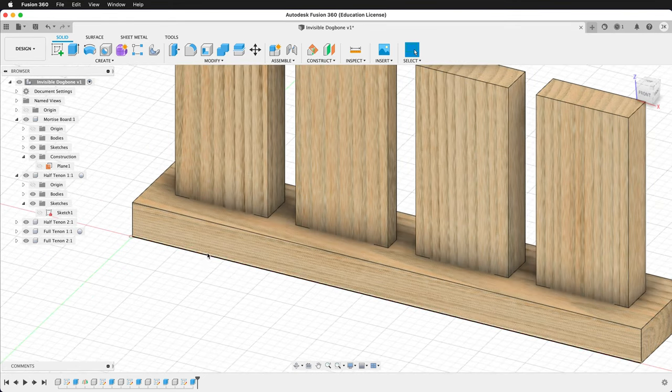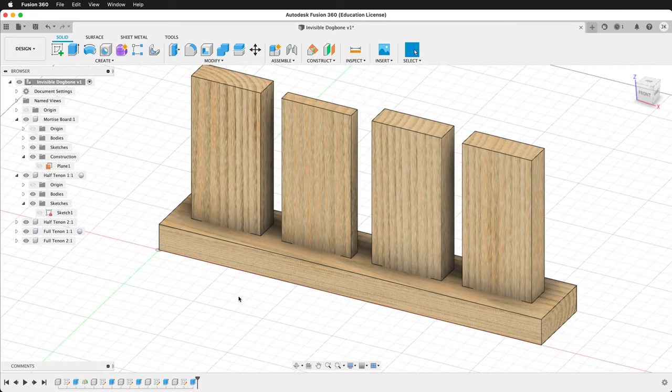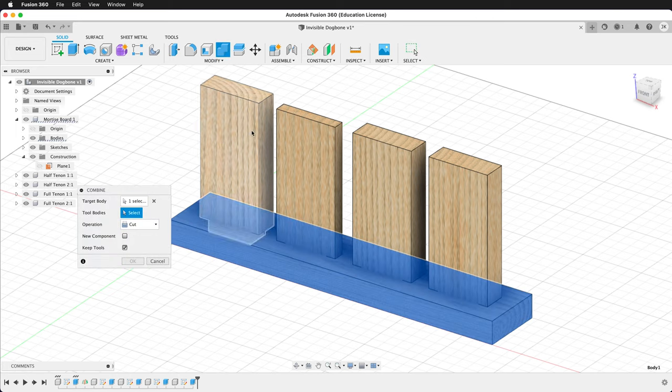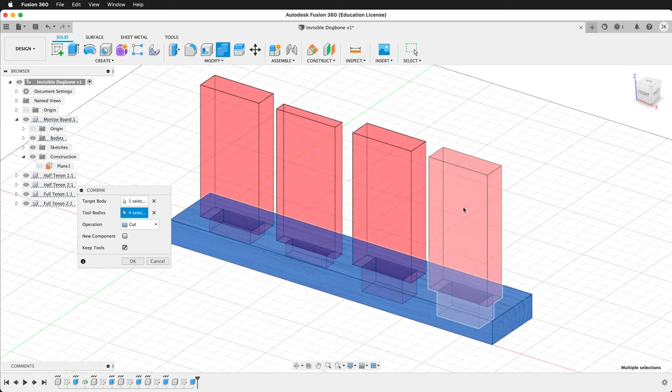But we're cutting this out on a CNC, so we need to add dog bone fillets. There are two ways: the traditional way or the T-bone way. For mortise and tenon joints like this, the T-bone fillet will hide everything. First, let's look at the traditional dog bone method. Before we make our dog bones, we actually have to make the mortises. We can use a combine operation at the top level — select combine, set the target body, set the tool bodies to all of these, and press OK.